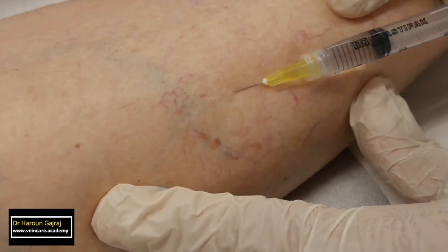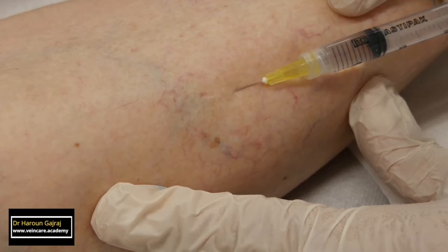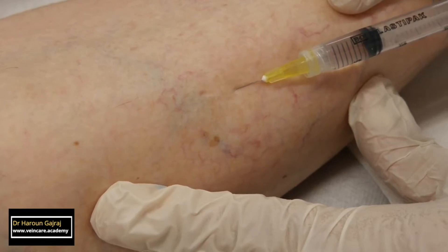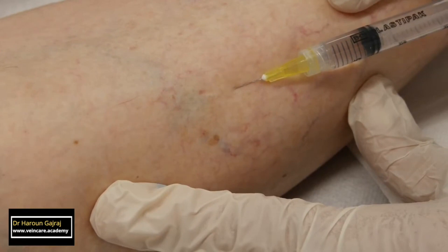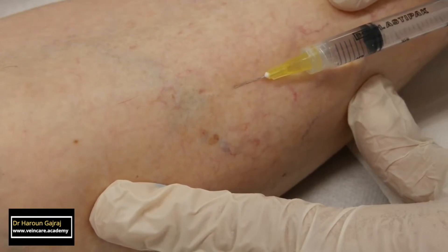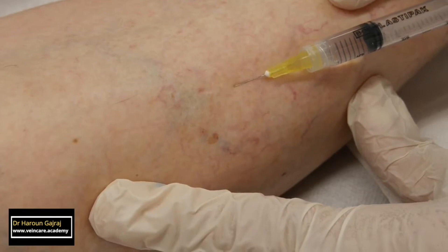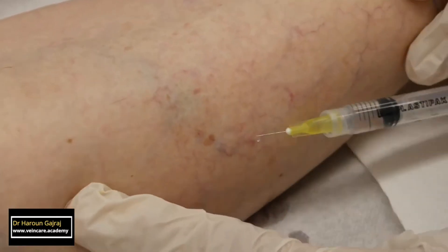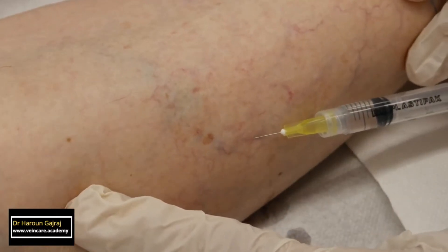Notice that I am injecting small amounts of sclerosant, slowly, under low pressure. Before I withdraw the needle, I hold the piston of the syringe still for a few seconds. This allows more contact time between the sclerosant and the endothelium before the sclerosant is deactivated by the return of blood into the vessels. Some experts suggest that this improves endothelial destruction.